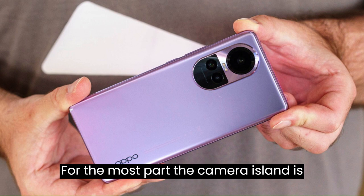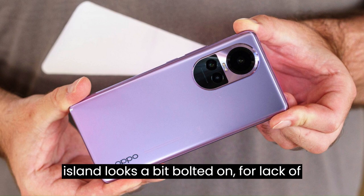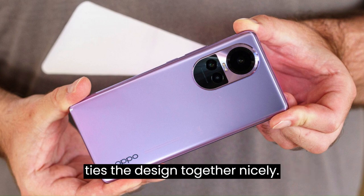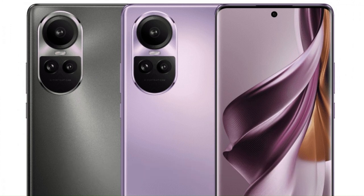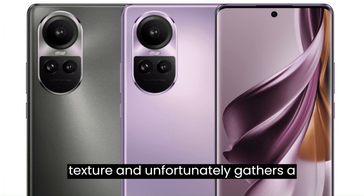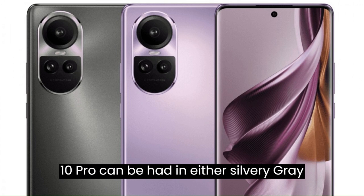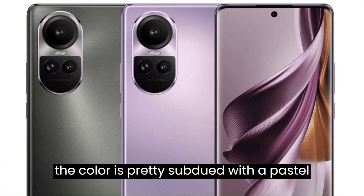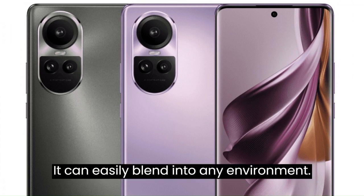The camera island is colored the same as the phone's body, but it doesn't flow naturally into the back panel — it looks a bit bolted on. A steep chamfer surrounds the whole island, which ties the design together nicely. The phone's back side is nicely sloped on both sides, comfortable to hold with no sharp edges. The surface is entirely smooth but gathers a lot of grease and grime. The Reno 10 Pro comes in silvery gray or glossy purple; we have the latter, which has a pastel look and blends easily into any environment.